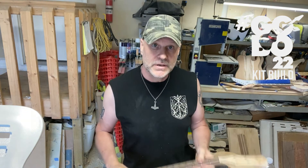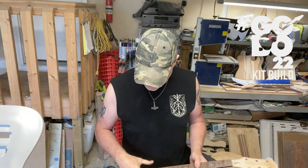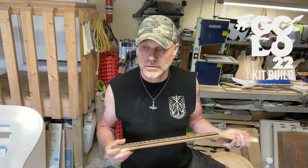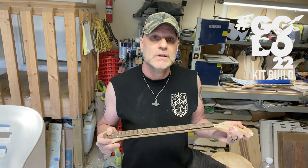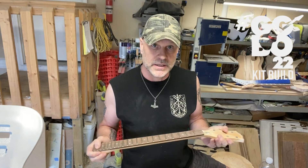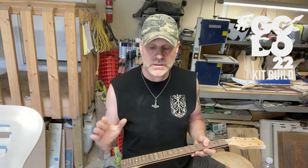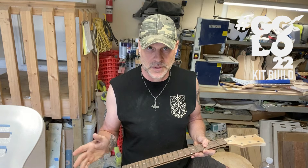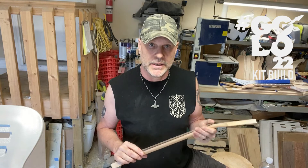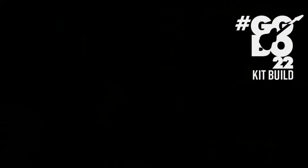Now that I have a neck picked out and one that's going to work, I can do the measuring to mark where the bridge holes are going to be for the bridge, and then figure out where I want to put the single humbucker pickup and get all that stuff measured, marked, and routed. I'll do that shortly.